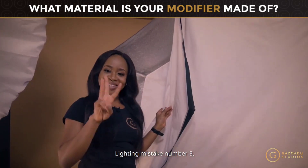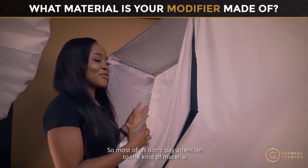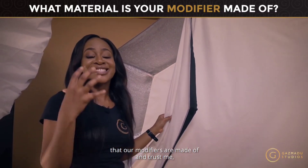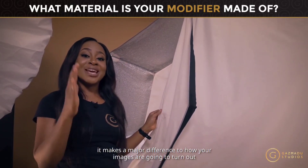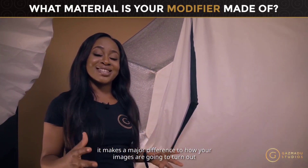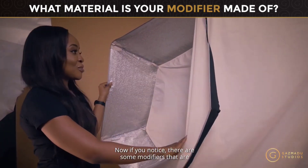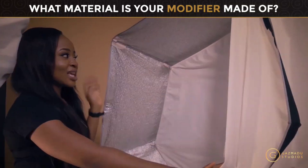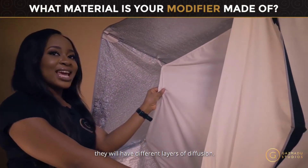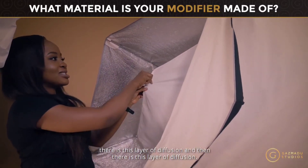Lighting mistake number three: most of us don't pay attention to the kind of material our modifiers are made of, and trust me, it makes a major difference to how your images turn out. Some modifiers have a silver lining inside with different layers of diffusion — the light comes directly through one layer and then another layer of diffusion.